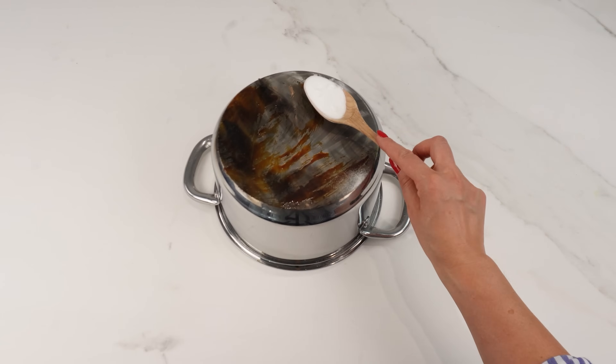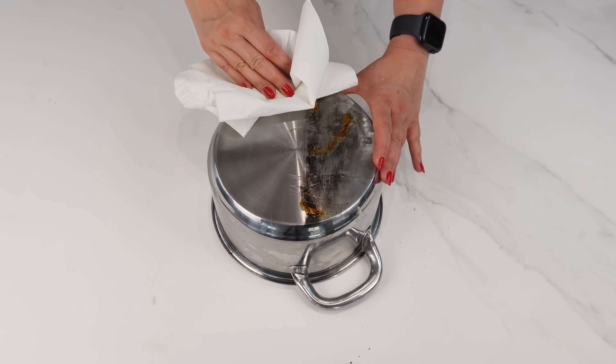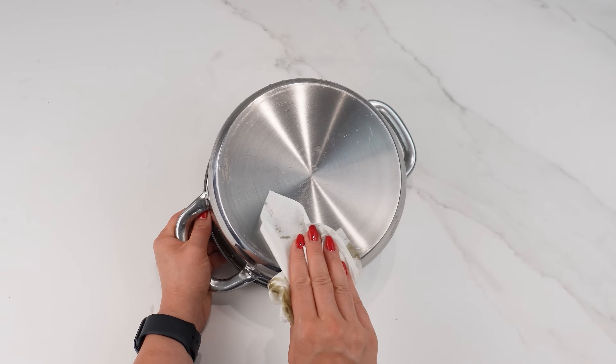Apply this to your pots and pans — the results will surprise you. They'll look brand new. Thanks to this trick, my pots are clean and shiny.